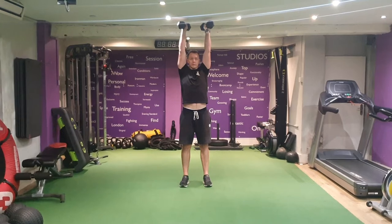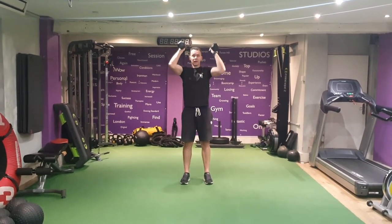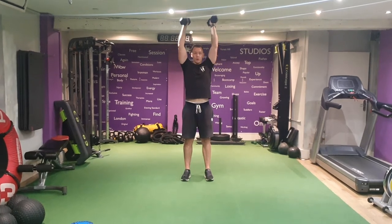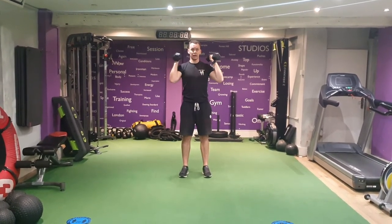We're going to come up, we're not going to bring them together, so we're going to keep them in line with your shoulders. Keep the core engaged, we're not arching your back, and control, bring them down. Bring them down the whole way, keeping those elbows tucked in — they're not coming out at any point.